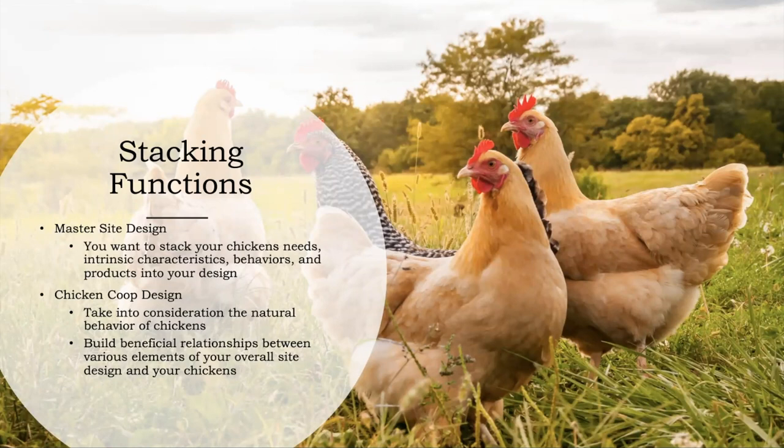Stacking functions is a key principle of permaculture — the idea is to do more with less. Look at the relationships between things and set things up so that they're feeding into each other, needs are being met by functions in different places in your design, creating less work. We're doing the most impact with the least amount of labor. In your master site design — I have a full tutorial on Patreon — you walk through how to do a master site design.